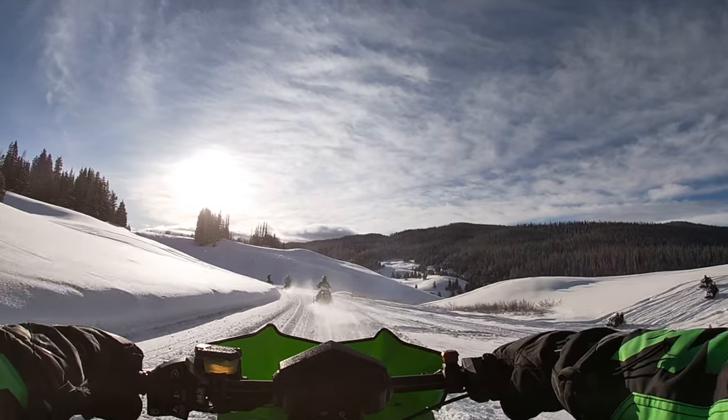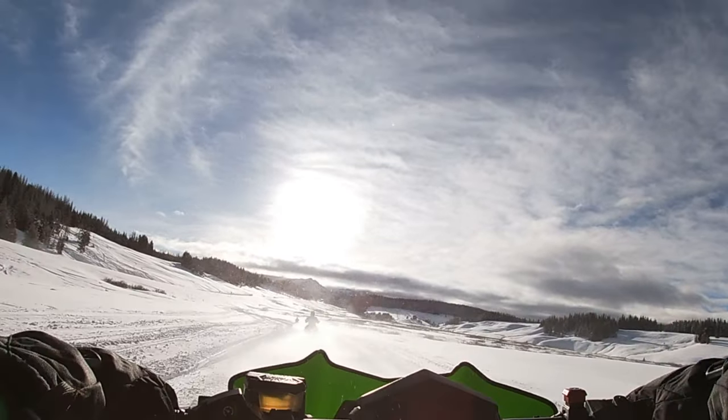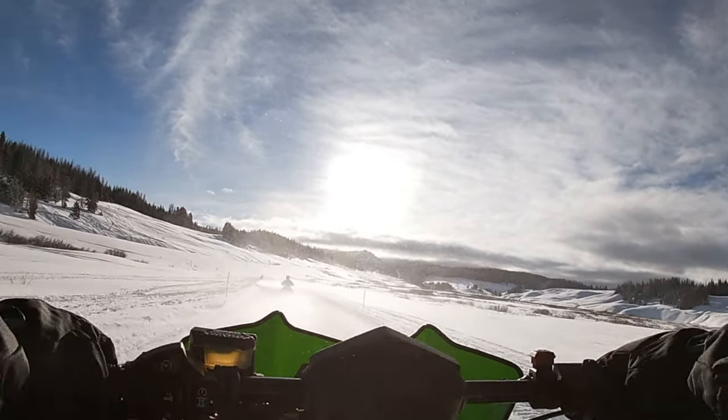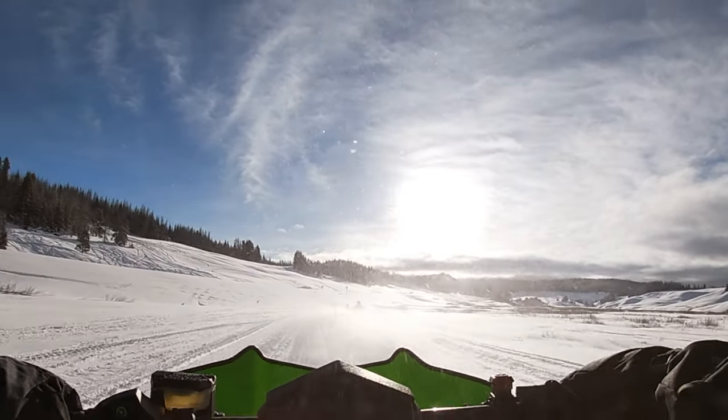When you first get on the sled and start out slowly, there's no hint at what that turbo triple is capable of. Squeeze the throttle and you find out quickly — the arm-stretching acceleration is impressive, and you better have a good grip of the handlebars or the sled will launch without you.